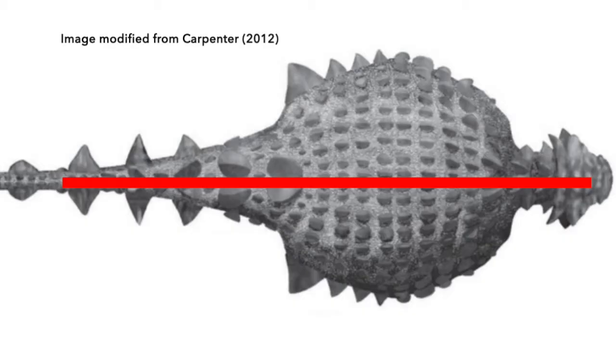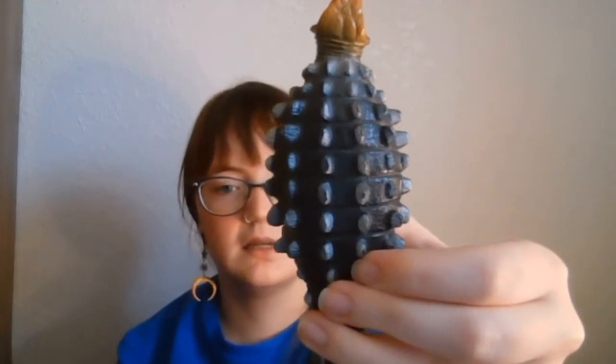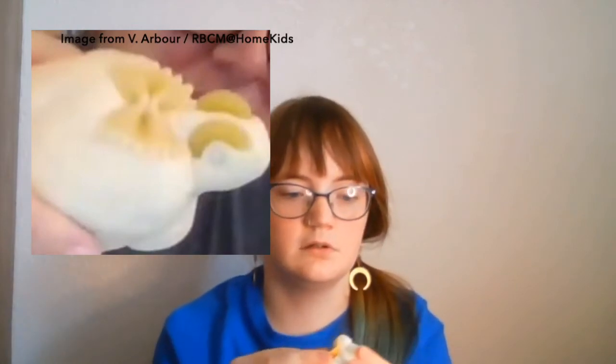Then you need to start adding the pasta. They had bony plates that were symmetrical on either side of the body, meaning that if you drew a line down the middle of its back, there would be the same number of bony plates on either side — you can see that in this toy. Press the bow tie pasta to make the neck armor, then put macaroni and rotini to make symmetrical sides on the back. So if you put macaroni on one side, put macaroni on the other side.